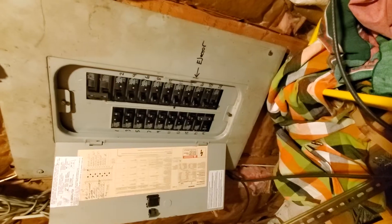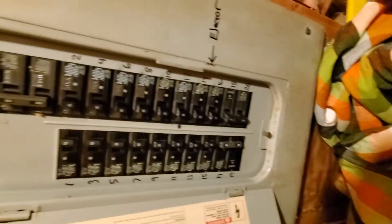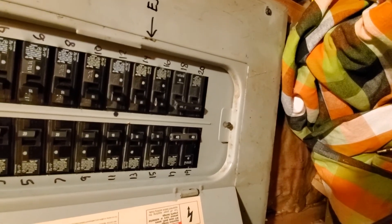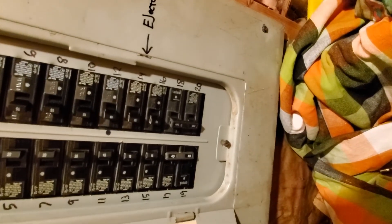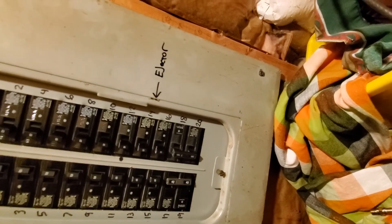Alright, so we have a Simmons electric panel. The furnace is on a 15 amp. And the AC is probably on a 30 amp, because the ejector is above it and it's not labeled, but it looks like that's the AC.